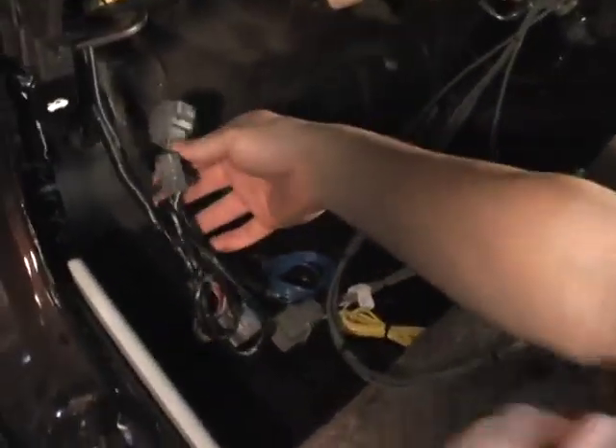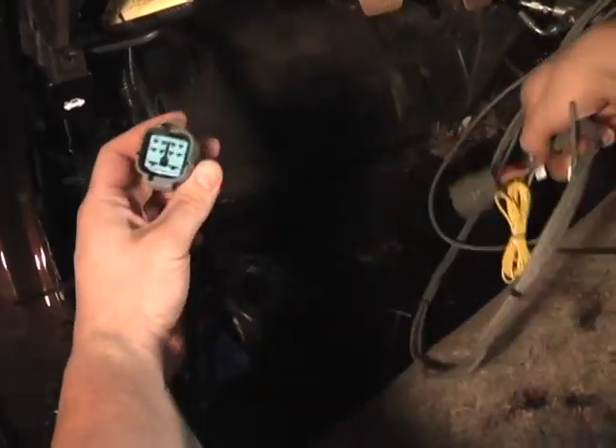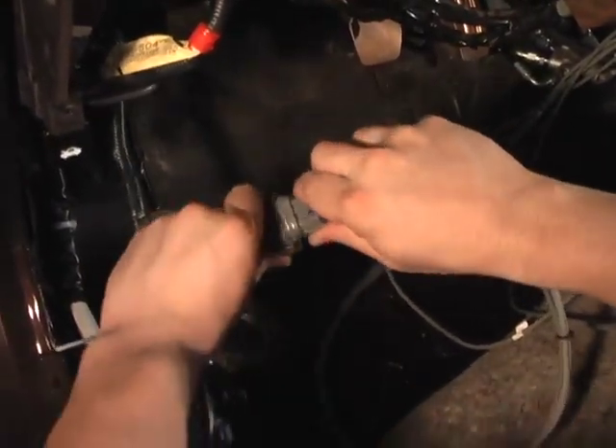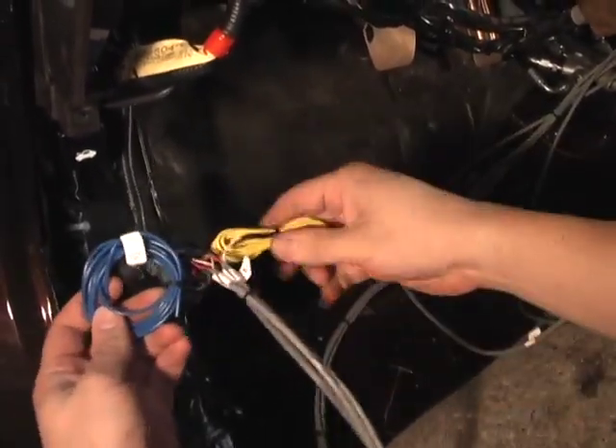Now we'll move to the other side. This is the connector that's normally in the engine bay. This is the Hybrid Harness — connect these two together, like this. These two wires are coolant temp.